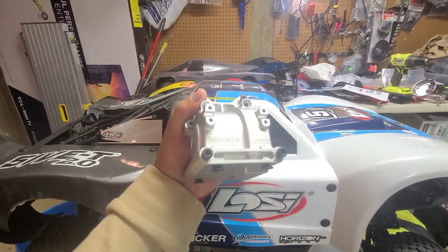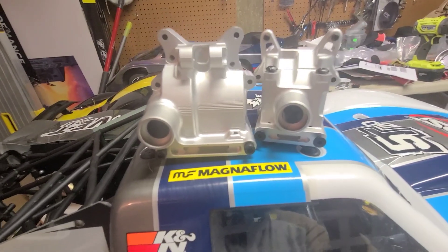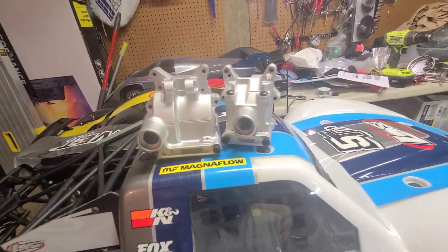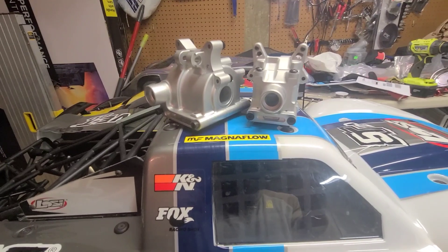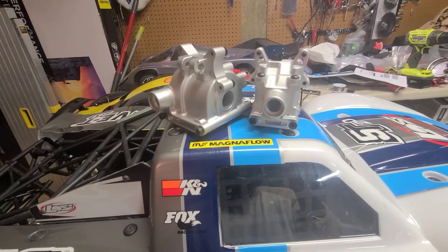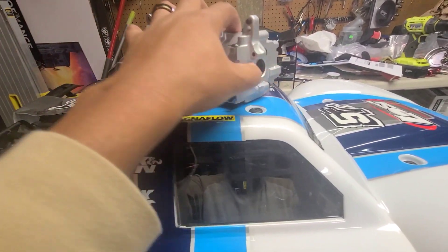Before we get to the RC Max upgrades, let's talk about my Team Vitavon upgrades — Team Vitavon front and rear diff housings for the 2.0. I definitely got to shout out Danny Lou, who works with Team Vitavon. He is a personal friend of mine. I did not get these for free, but I got a great price on them, so shout out to Danny — thank you so much. If you're doing something cool with your five stuff, reach out to Danny. They have a lot of new things coming for the five platform and also the DBXL platform, so check with Team Vitavon for your upgrades.